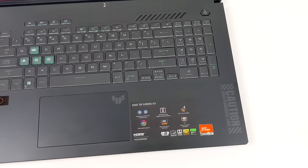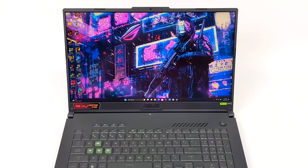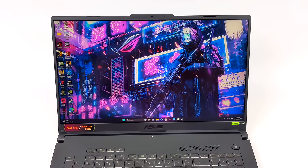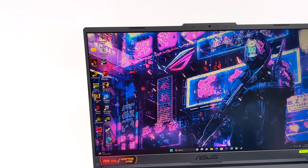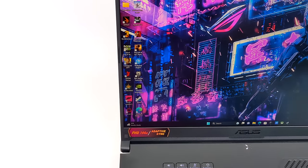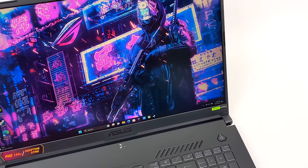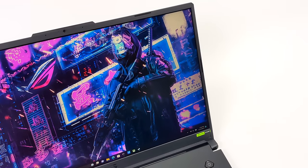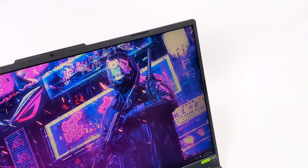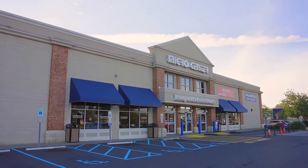Since we're working with an A17, we do have a 17.3 inch display. With the RTX 4060 you can get some 1440p gaming done, but I think ASUS did the right thing and only implemented a 1080p display. So we've got that 17.3 inch anti-glare IPS display, it also supports G-Sync, and we've got a refresh rate up to 144Hz. This video is sponsored by Micro Center.